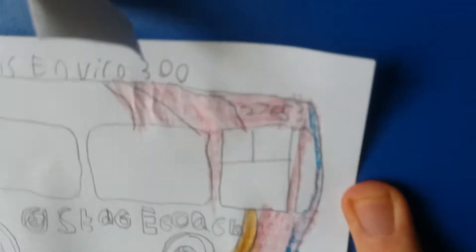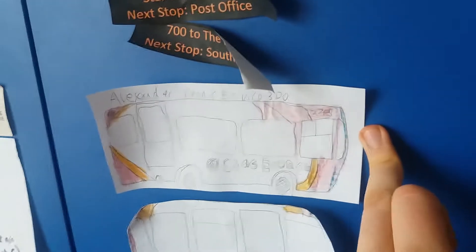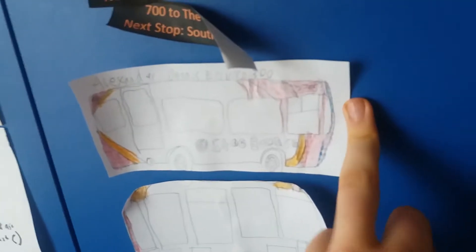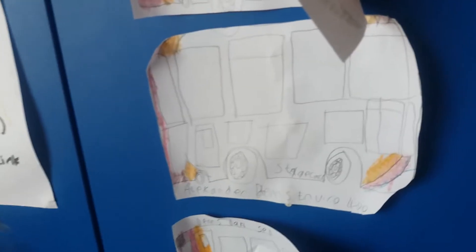So this is 27653 I've done here — I put the number on it. The number would normally have been on the back on an Enviro 300, as is the case with most fleets. That is a real stagecoach bus and it's normally in close to our 700 livery, but I haven't actually done that in this particular drawing. And down here is an Alexander Dennis, or ADL, Enviro 400.